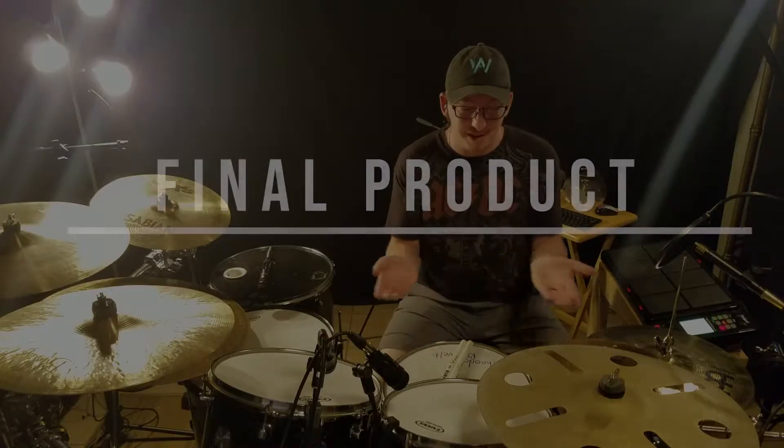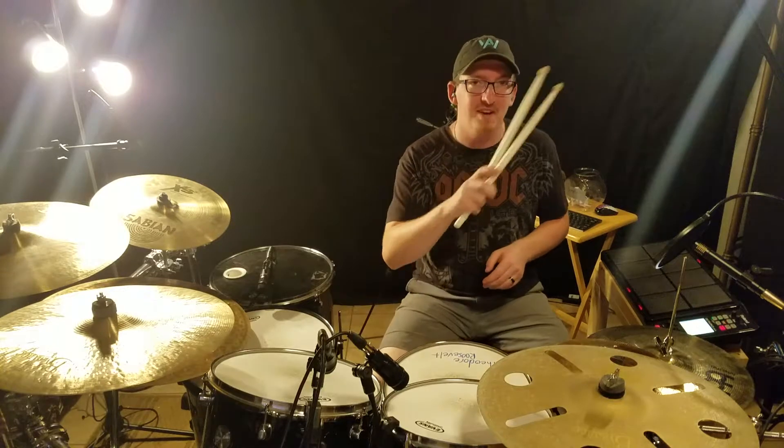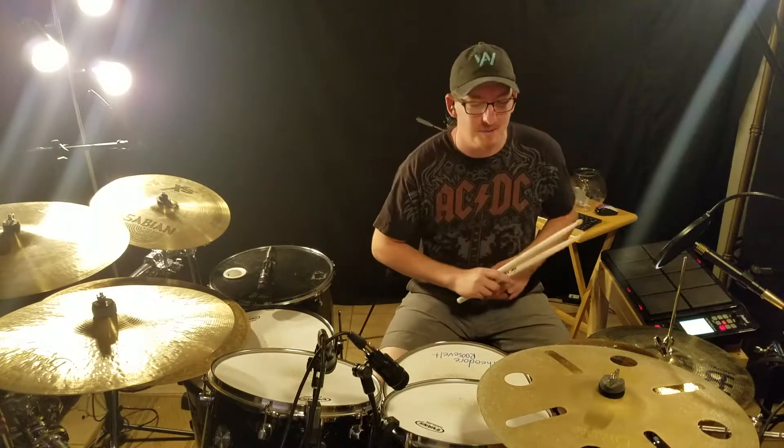This is the final product. Here we go — thank you so much for being here and enjoying this and watching this.